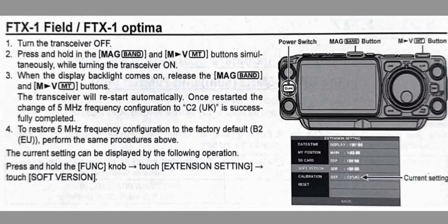M0 FXP — Yaesu FTX1. If you're having a problem transmitting on four meters, this may help you. You can change your unit to C2UK. Follow these instructions.